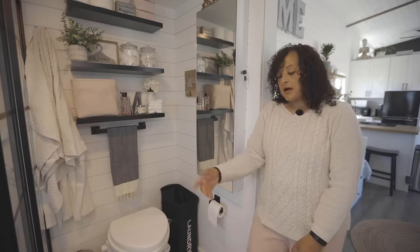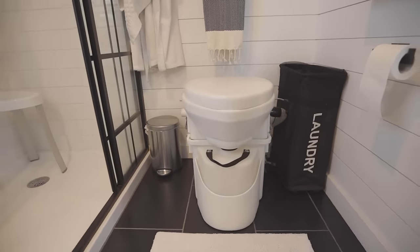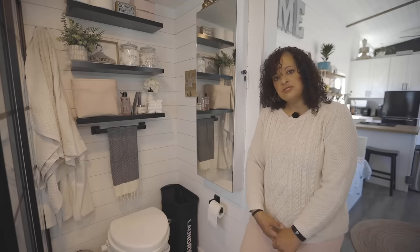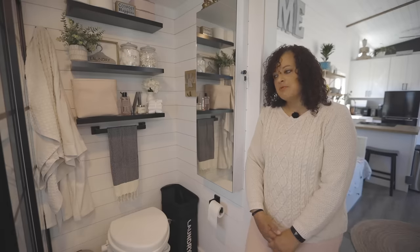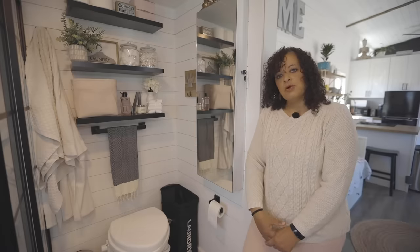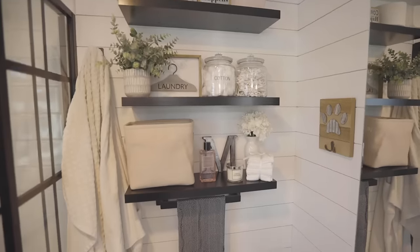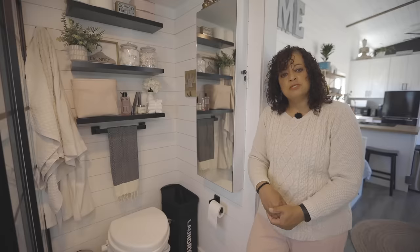I opted for a composting toilet. This is part of the off-grid package I originally opted to do with my builder. I have to say it is actually wonderful — no issues with it, and there's absolutely no smell with a composting toilet. As a single person, I probably only have to clean the back side of it maybe every two months. I also added some additional storage with open shelving here, and there's a mirror with a cabinet that stores a lot of jewelry and some other bathroom supplies.